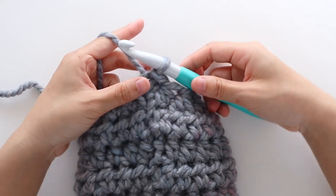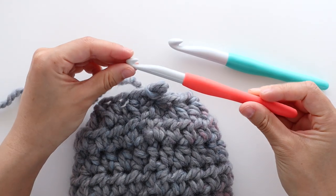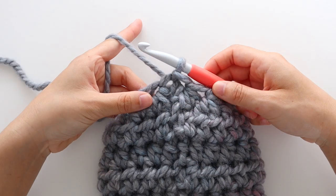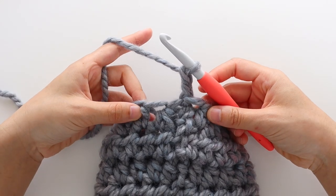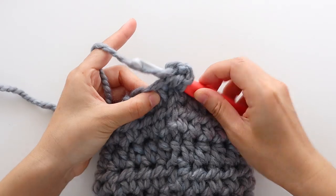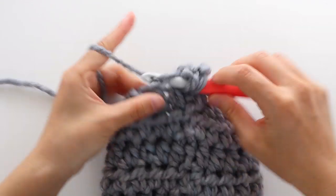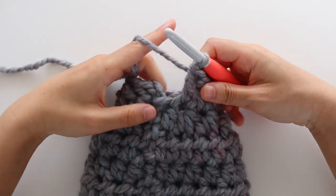We're now going to remove the 12mm crochet hook and replace it with the 9mm crochet hook. We're going to use the 9mm crochet hook to crochet the ribbing. To start ribbing row 1, chain 2, and this doesn't count as a stitch. We're going to double crochet into the first stitch — yarn over, insert your hook into the stitch, yarn over and pull up a loop, yarn over pull through 2, yarn over pull through 2. Double crochet in each stitch until the end of the round. Slip stitch to join.